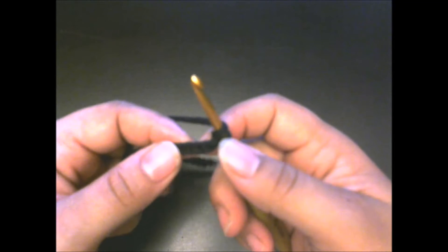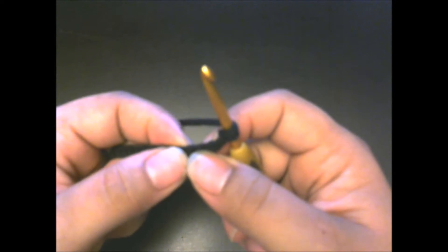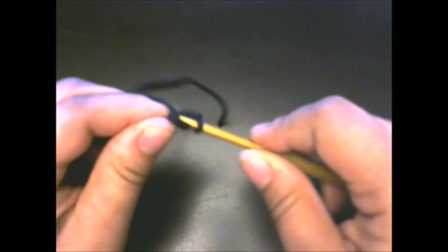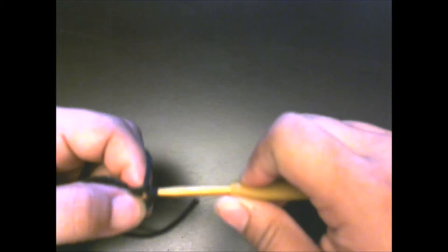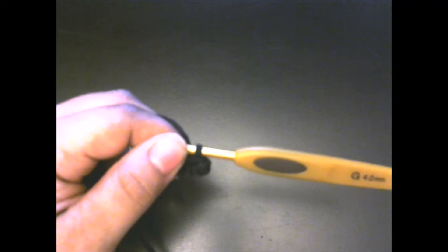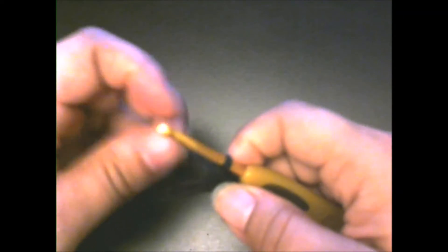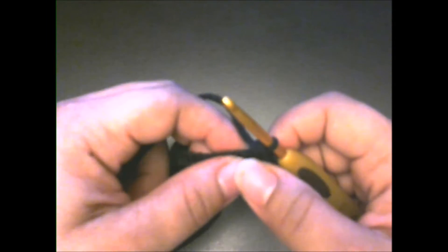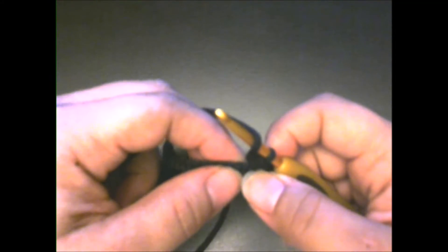Now we're going to skip the first two chains and we're going to half double crochet in the third chain from the hook. I know this is a little hard to see considering my background is black and my yarn is black. You're going to crochet in the third chain from the hook, and then we're going to half double crochet in the next 31 chains.